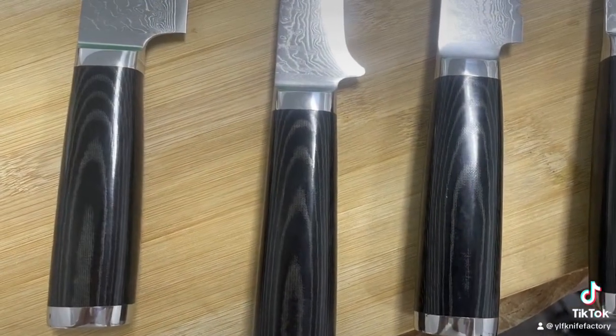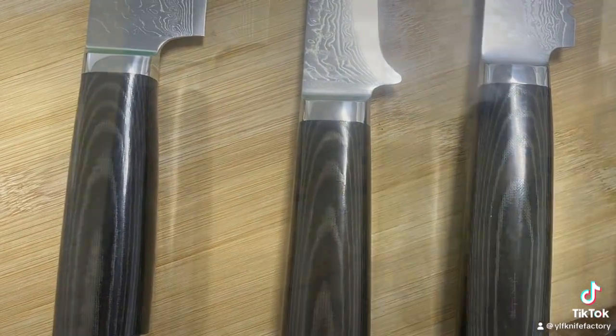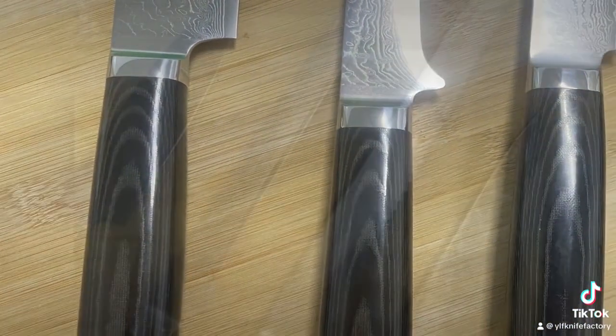This knife set is made of high-carbon stainless steel, which has excellent rust, corrosion, and discoloration resistance.